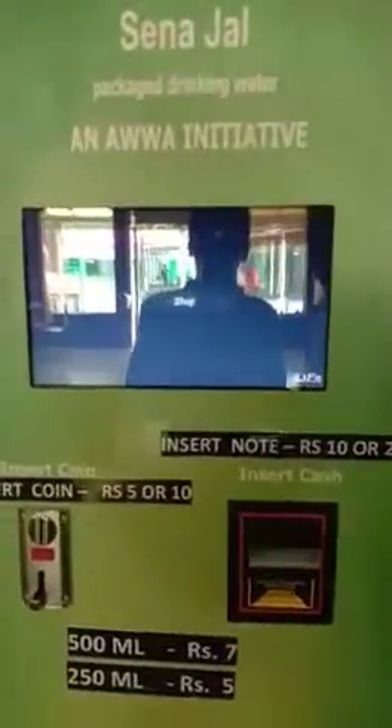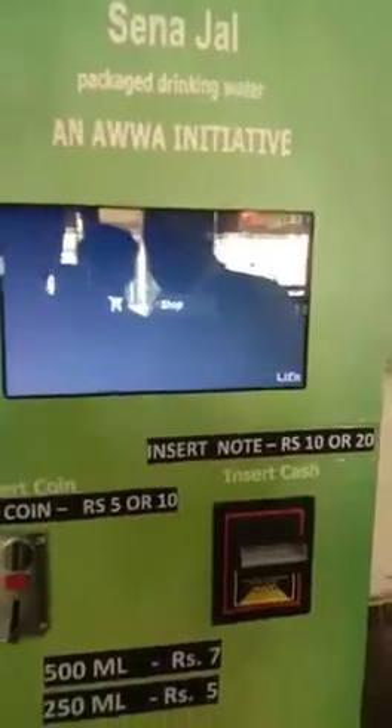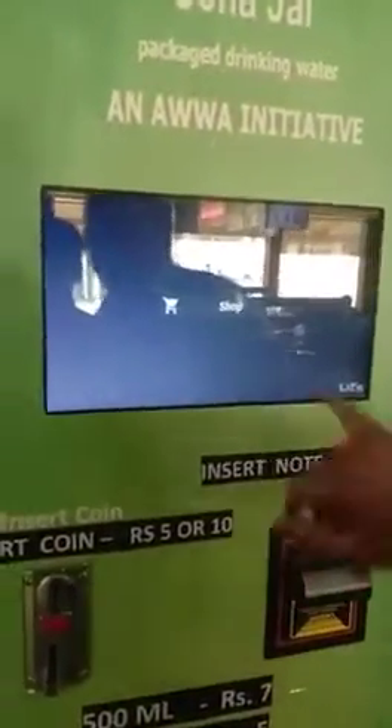This is the Sainajal Package Drinking Water Vending Machine. It has both small and big bottles. Today we will give a demo of this machine. If you want to get water from this machine, you have to select the menu.